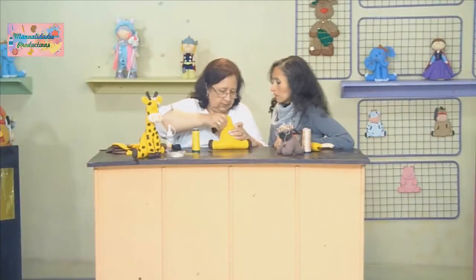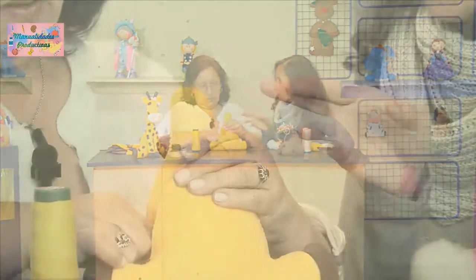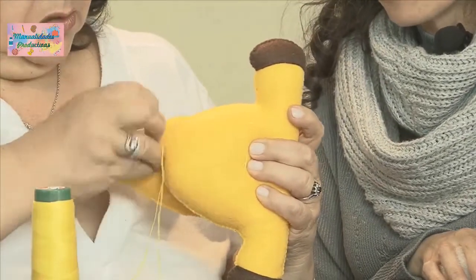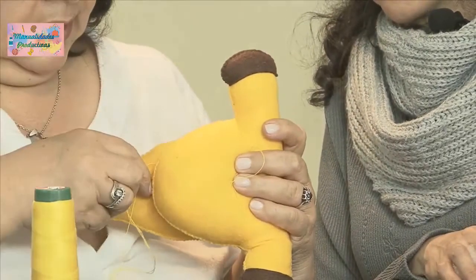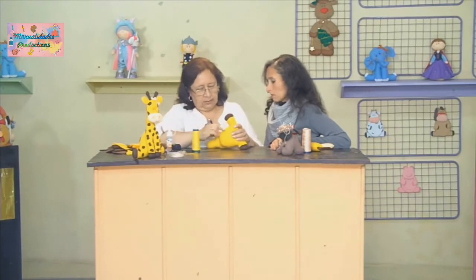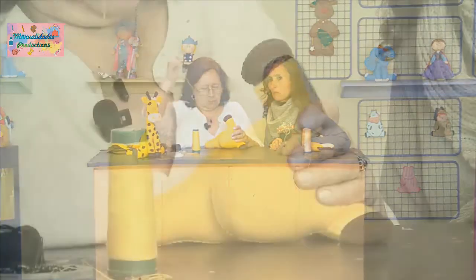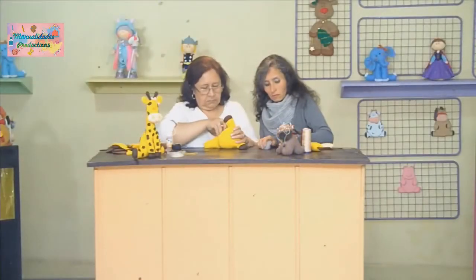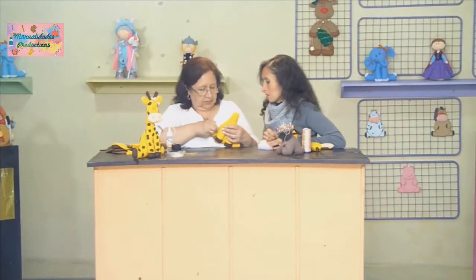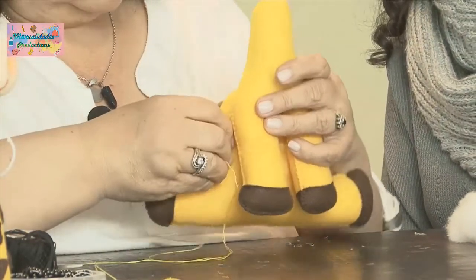Se le puede pasar la costura tres veces para que quede bien. ¿Cómo se hace? Se llega hasta acá y se devuelve otra vez. Así queda bien fuerte. Para que quede lo más pegado posible, nos devolvemos más o menos hasta esa parte y por ahí mismo. Si uno quisiera hacerle una tercera pasada, mejor, porque así queda bien pegada y bien fuerte y no se va desbaratando fácilmente.